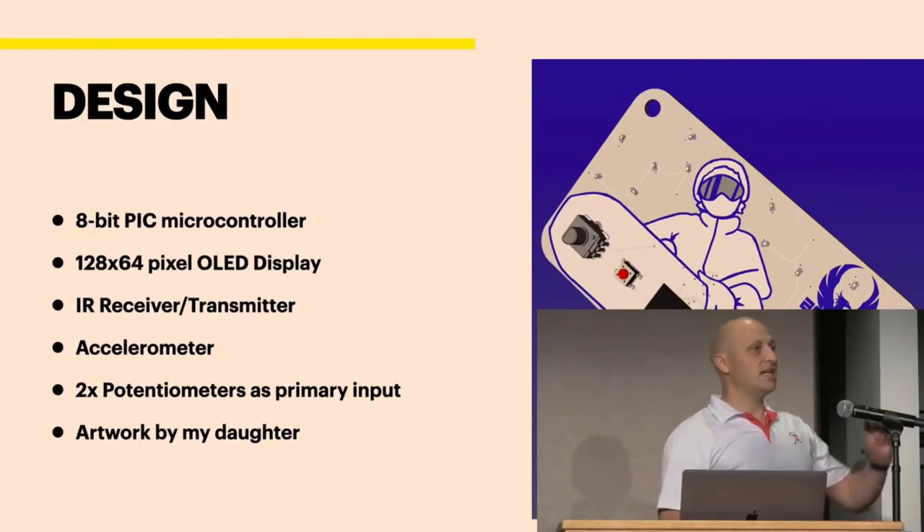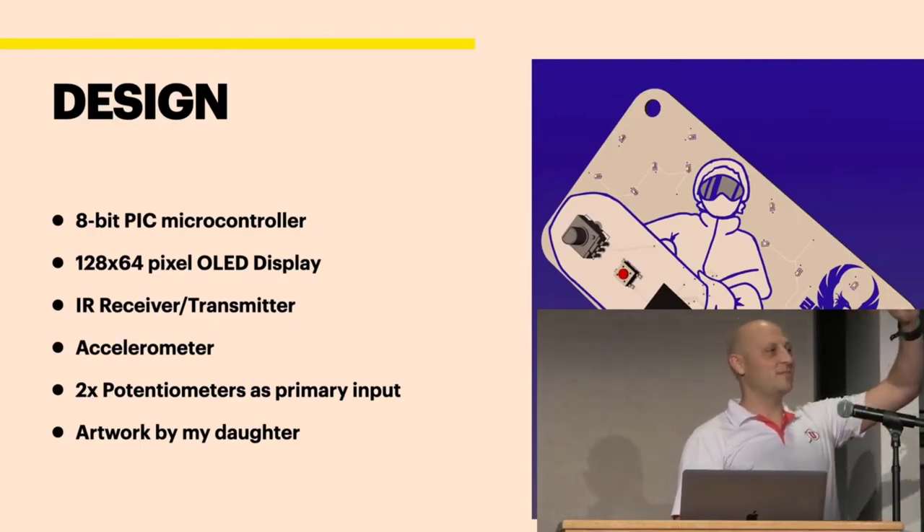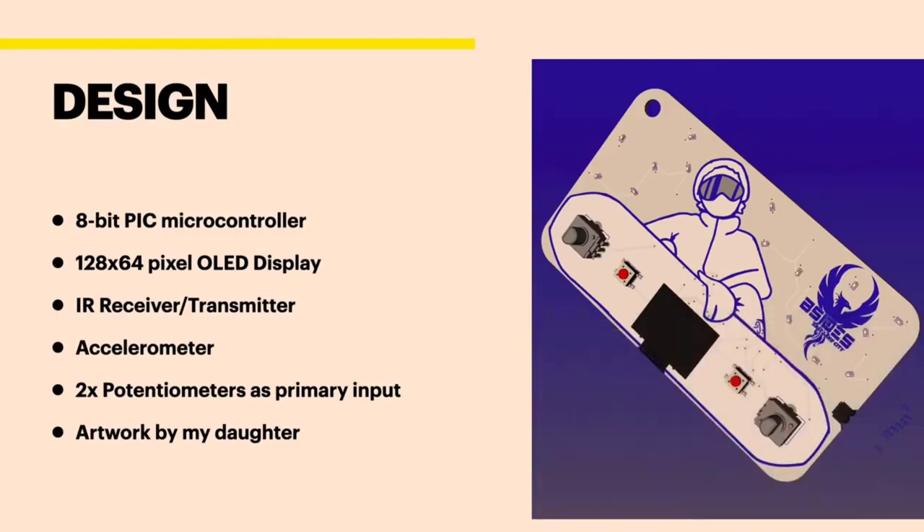Like it says there — Jade, will you stand up? This is my daughter who drew the snowboarder that you see on the board, and she also did the mountains that are on your lanyard. So she did the art there. I'm not artistic, so I pulled her in for that.